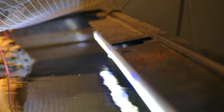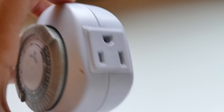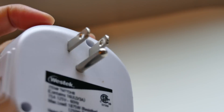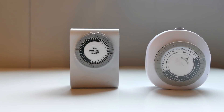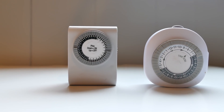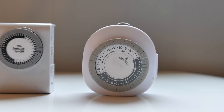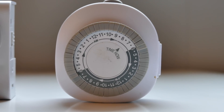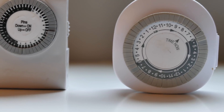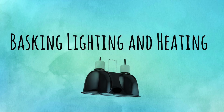For all lights, including your basking area lights and heat bulbs, definitely get a timer. Timers help so much with consistency — you don't have to worry about flipping the on/off switch every day, and if you forget it won't harm anything. You can go to Walmart and get a simple analog timer for about eight dollars. Just set it and forget it.